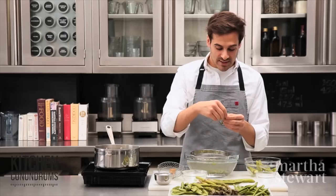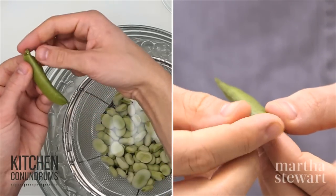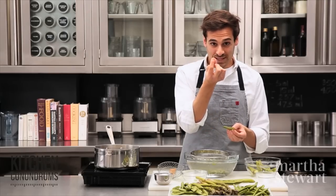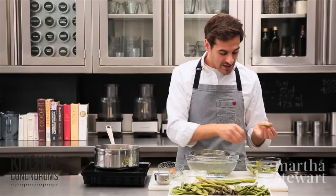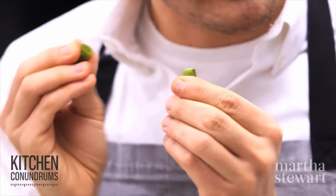Starting at the stem end, you're going to break off a little piece of the tip and peel. You should be able to peel the vein away. Sometimes you'll get a short piece, and sometimes a longer piece — that depends on how fibrous the vein is. Sugar snap peas get their name because you should be able to hear a snap when you break them.